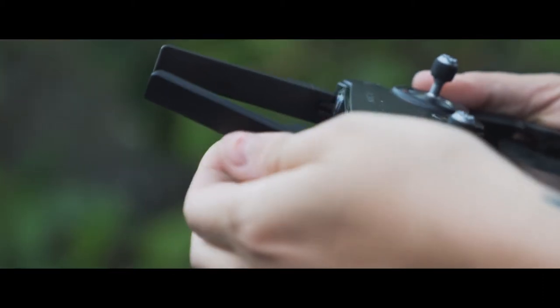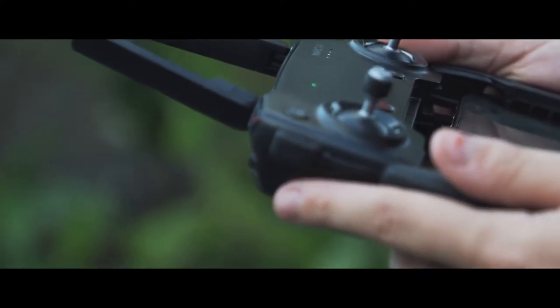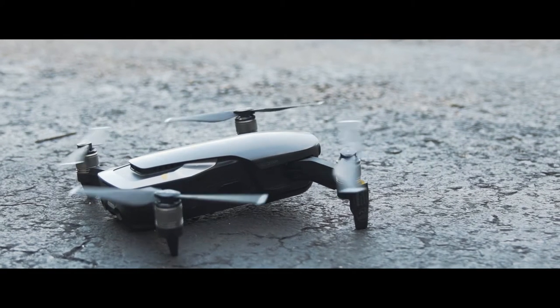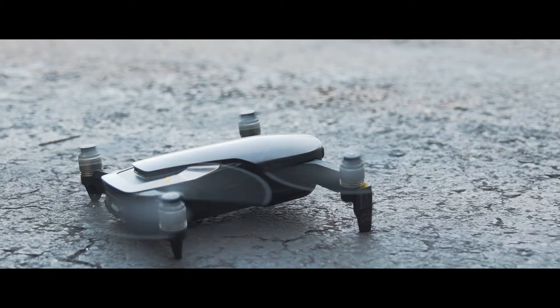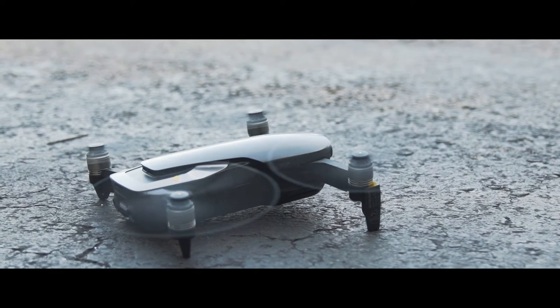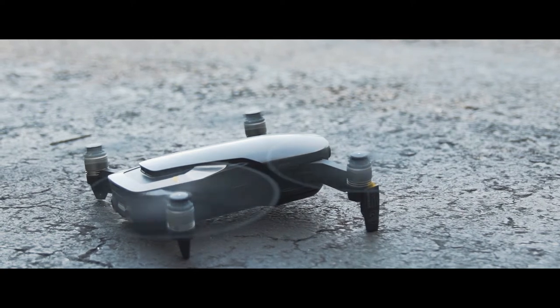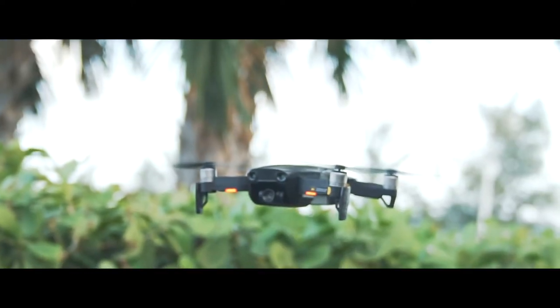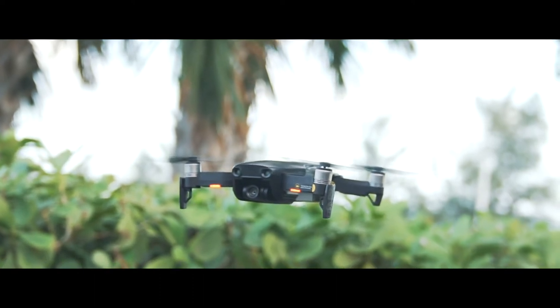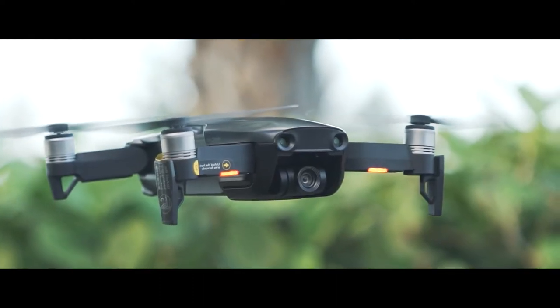Before this I had the Mavic Pro. I actually had three Mavic Pros and I destroyed them all by crashing them into things as I was flying them backwards. We all want those cinematic shots where you pan out — that's what I was doing. My last one hit a palm tree here on Miami Beach and the fire department had to come help me. So when I read that the new Mavic Air has backup sensors, I was immediately interested.